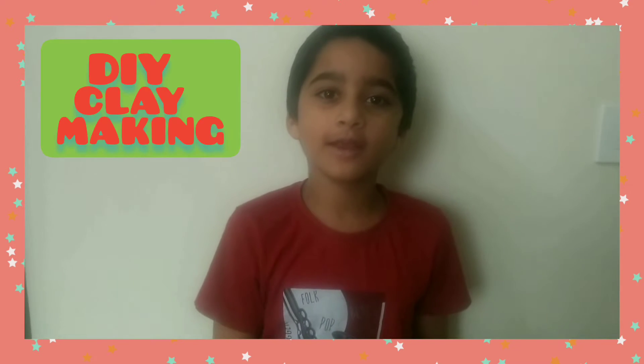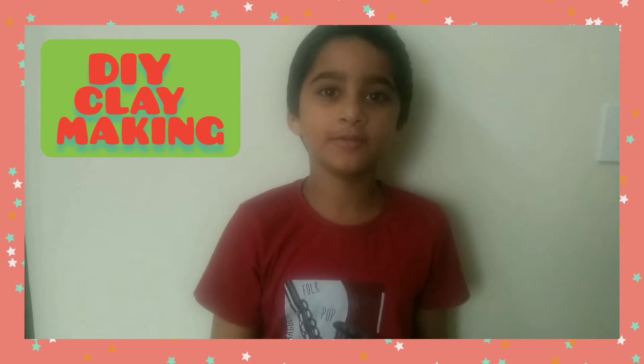Hi friends, welcome to Rockin' Vibes. Today I will show you how to make colourful clay with limited materials.